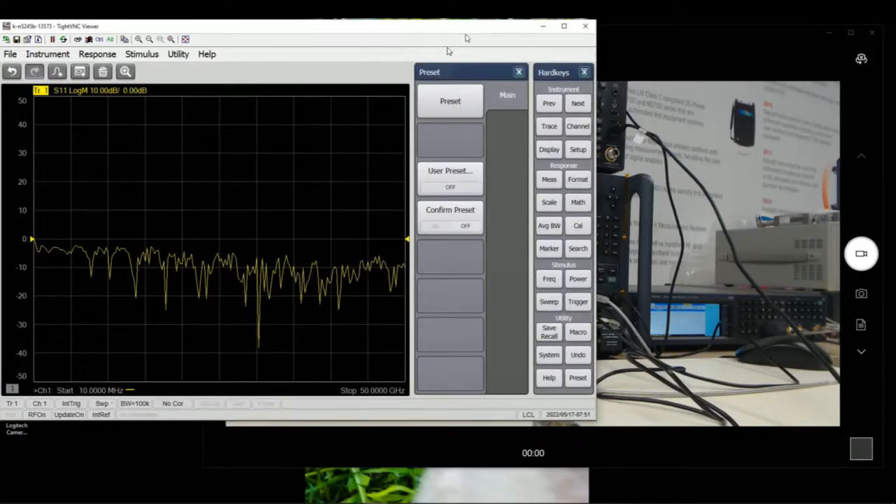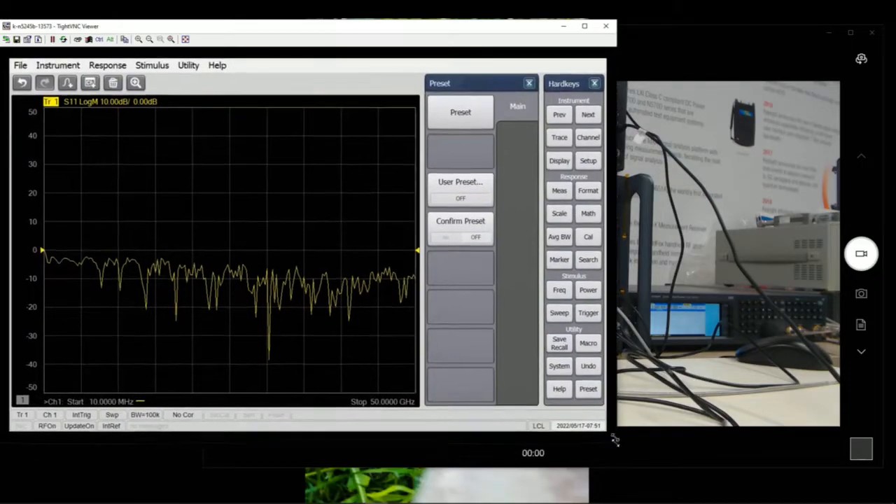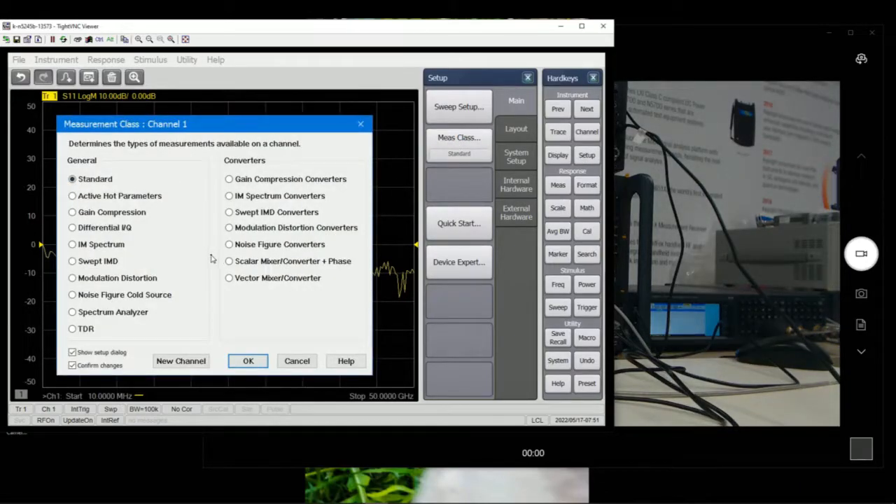This is how it looks on the PNA-X — after a preset, this is how it goes back to the default state. We have to go to Setup and click on Measurement Class. If you have the full options PNA-X, all the options will be available for you to use. In this case, we are going through Scalar Mixer Converter Measurements Plus Phase.